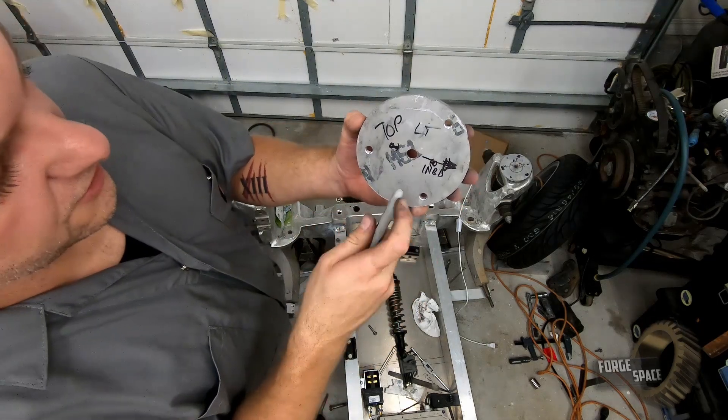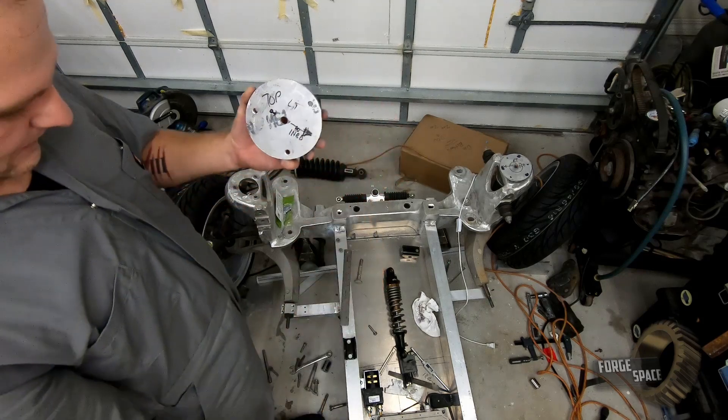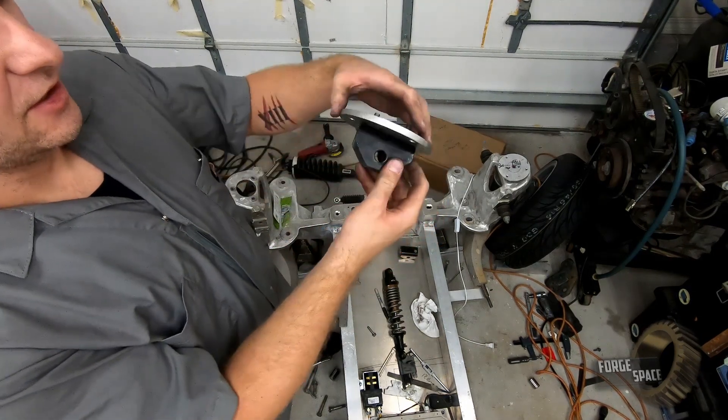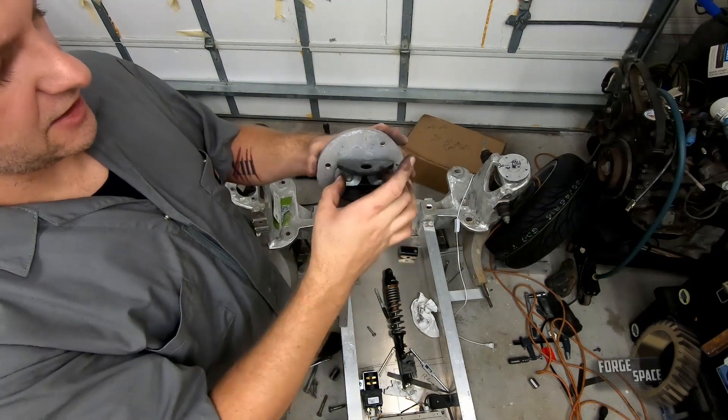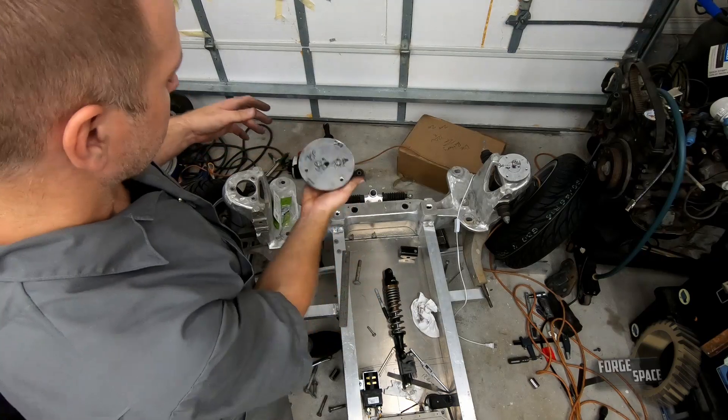So we're going to put our holes on the innermost edge right here and right here. Went ahead and assembled our first piece. We got two bolts holding our bracket in. They are Loctited in so we're not going anywhere, and we'll go ahead and install it in there.